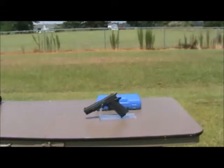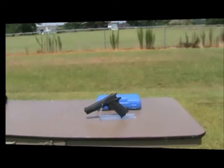This gun includes the gun, manual, and hard shell carry case, and it's made in Germany.